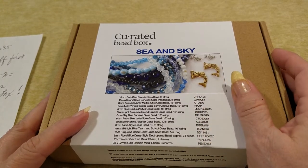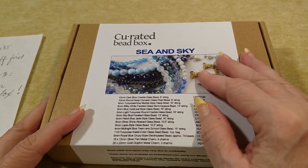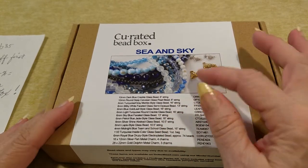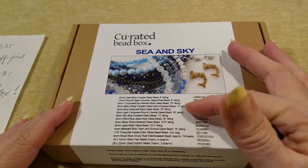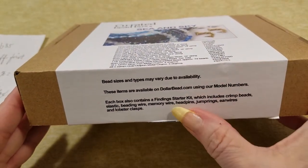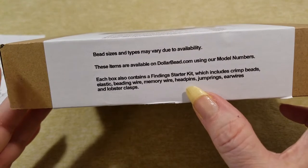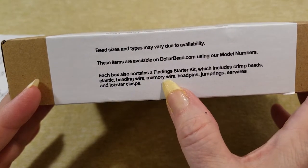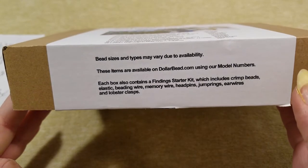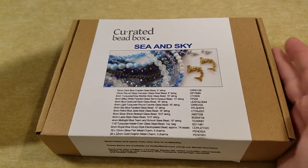I've joined the bandwagon — I went for another box, and I go for the ones that are going to give me the most bang for my money and the most beads. This one does that. They not only send you a good amount of different beads and things you could use, but they also send findings that start a kit — normally includes crimp beads, elastic wire, beading wire, memory wire, head pins, jump pins, ear wires, and lobster clasps. I think that's what may be in this, or an array of that, since this is my first box.